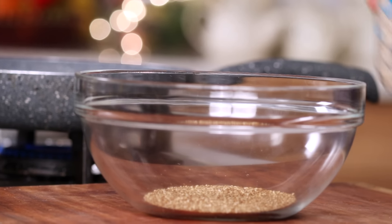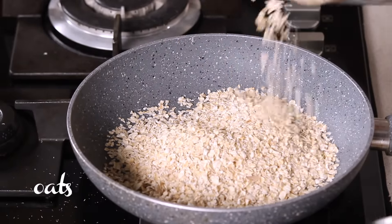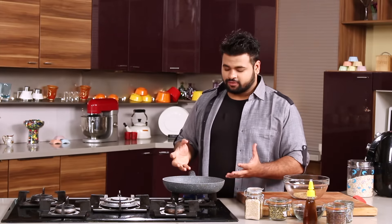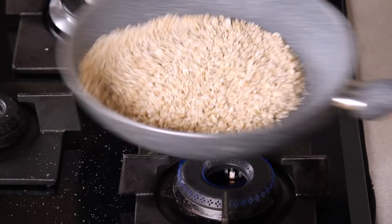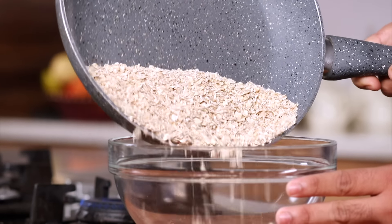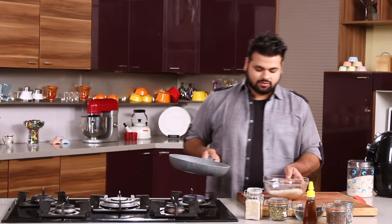Now next, let's roast some rolled oats. The oats — do you really need an explanation or introduction for this? No, I don't think so. And this is also done. Let's remove this — this looks good.